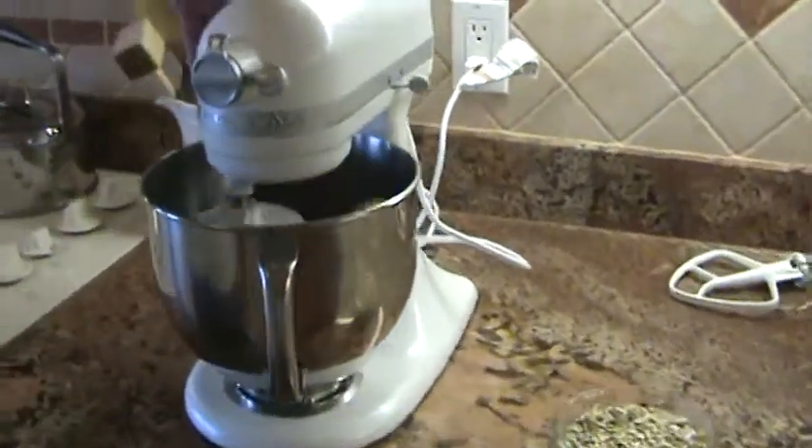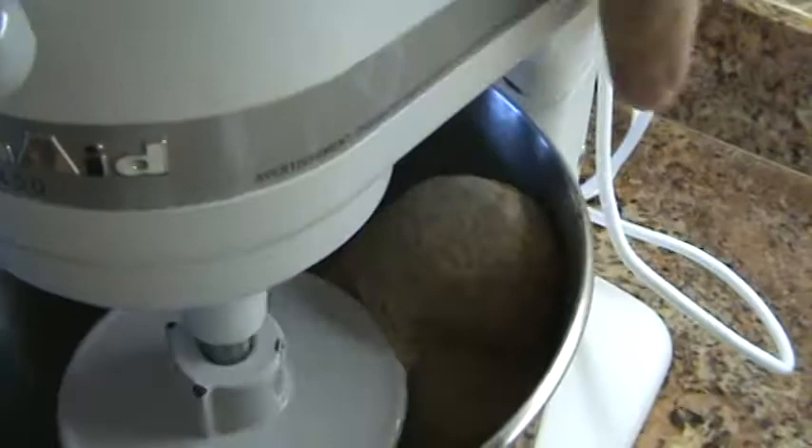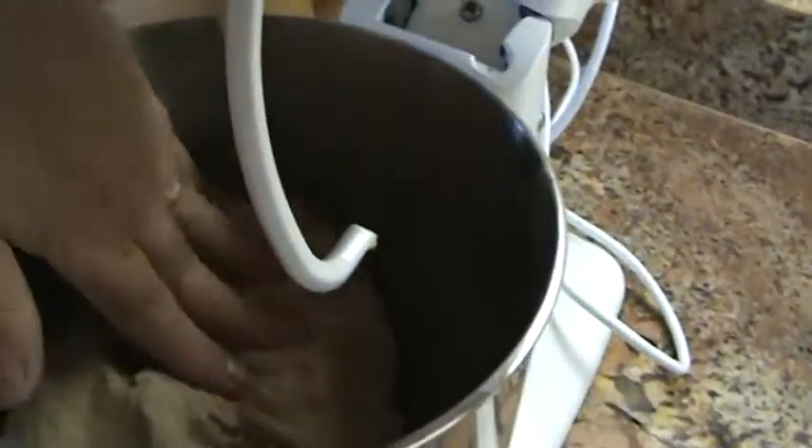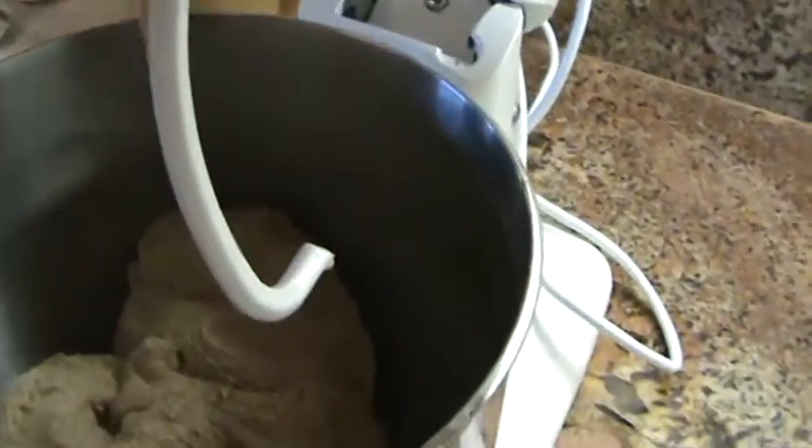Okay, this is what your dough is going to look like after about two minutes. It's going to be nice, well-mixed, no lumpiness to it.